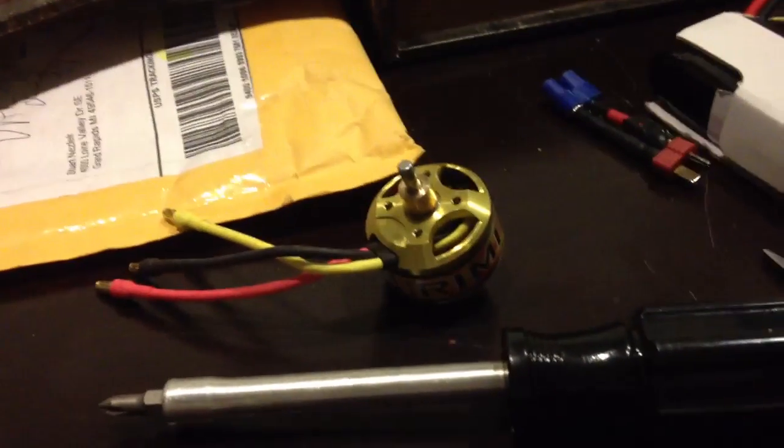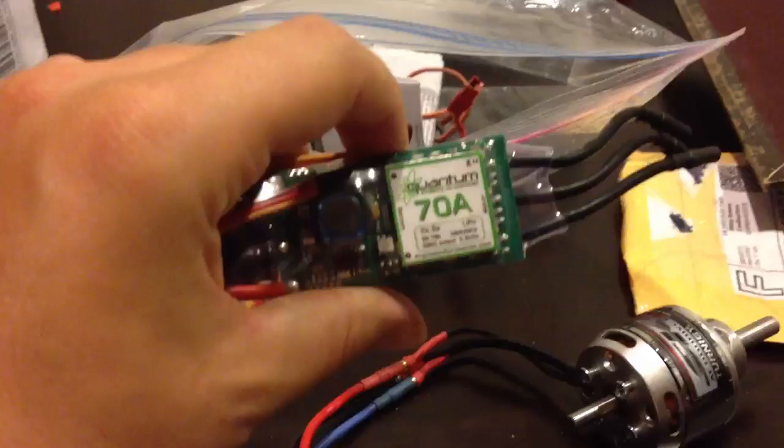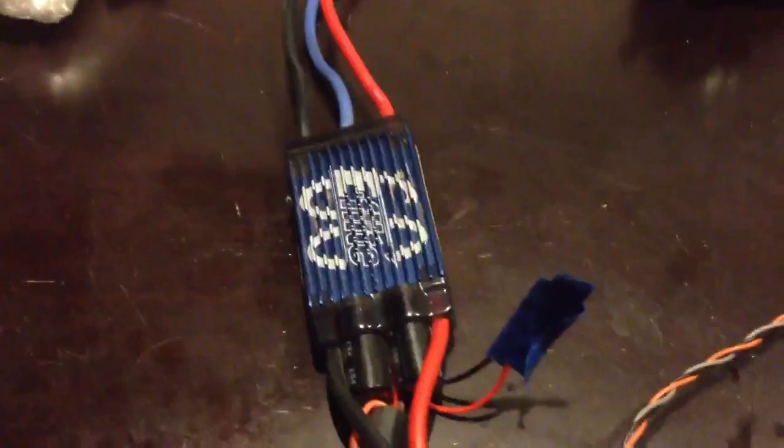I tried it with another motor that I know works just fine and it didn't work. I also tried the motor with another speed control and it worked great. So the motor is fine, the ESC is problematic. Let me know what you think, thanks.